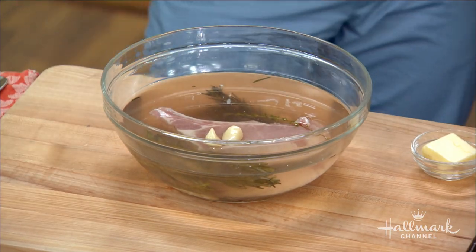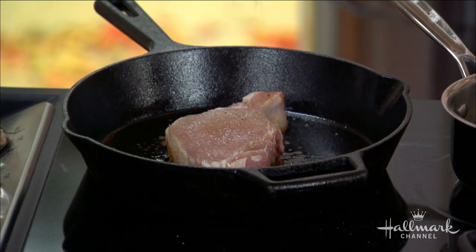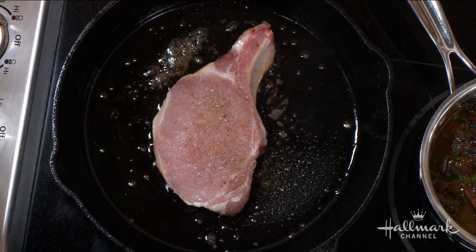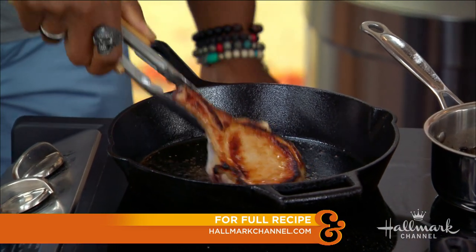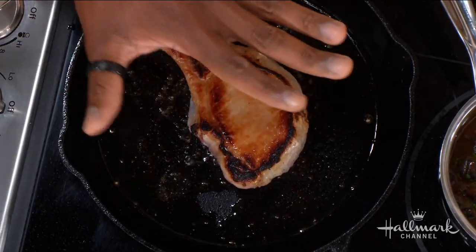Take it out of the brine and pat it down dry, because we're going to heat it up in a cast iron, and water is the enemy of heat and oil — so pat both sides. Then in the cast iron pan, do a heavy, aggressive season of kosher salt and black pepper on both sides. Add about a tablespoon of olive oil to get it started, and the pork fat is really going to add to the sauce. Let it sear for about four to five minutes on each side to get those nice, crusty bits. Look at that — that caramelization, those brown bits, that is flavor.